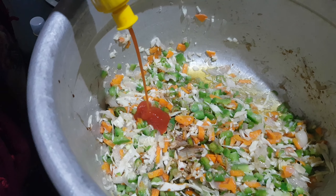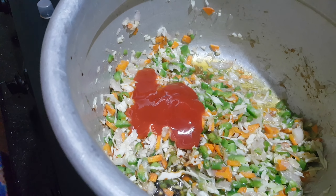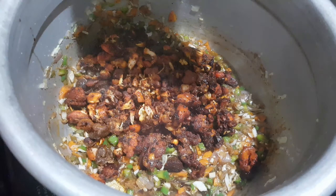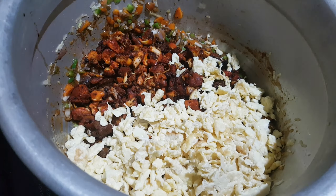Add 4 teaspoons of tomato sauce and 3 teaspoons of pepper powder. Then add a little chicken, around 6 tablespoons of fish sauce, 1 tablespoon of butter, and 1 teaspoon of tomato sauce. Now add the rice. The rice is nice and good.